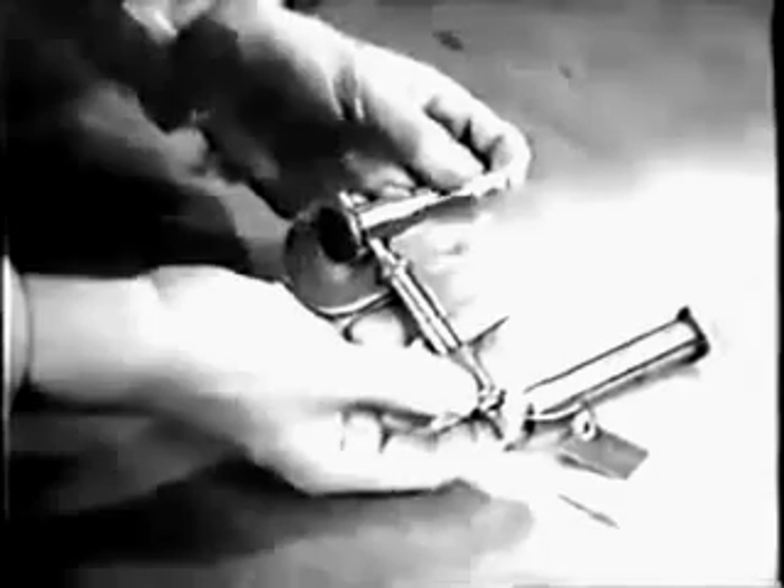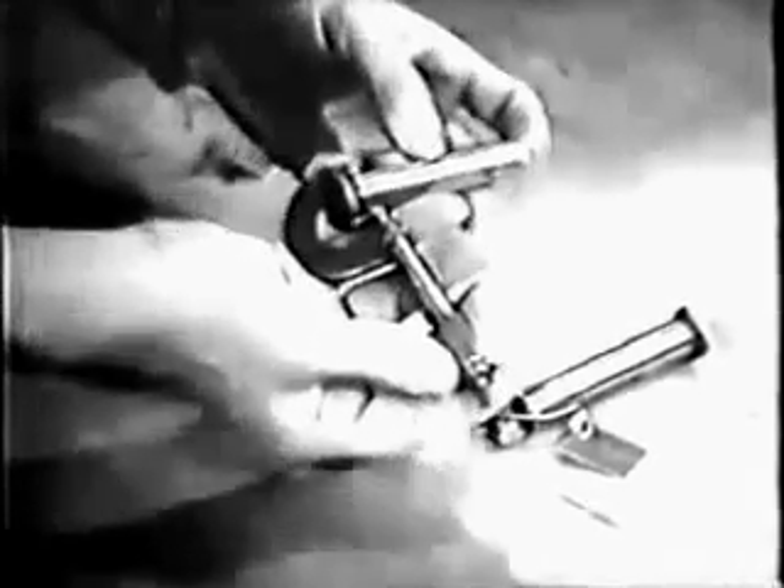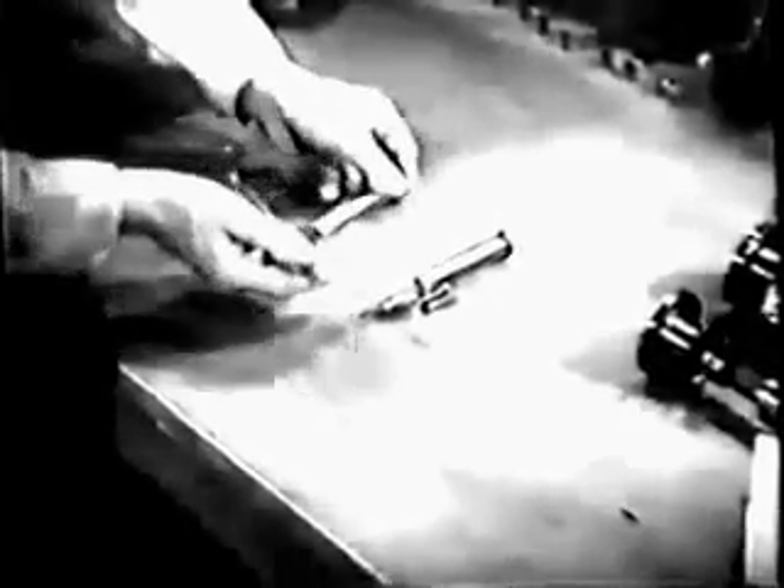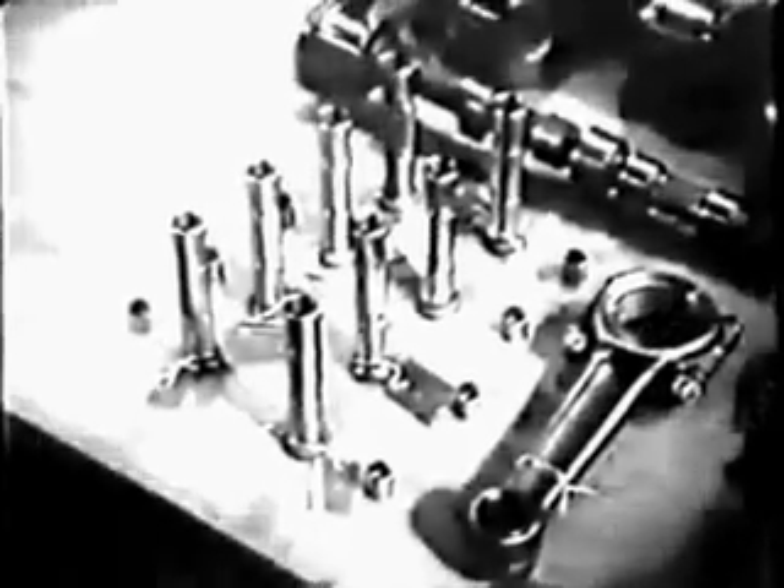Later, you'll measure the guide in the crankcase into which the tappet fits, so you can figure the clearance. The purpose of all measuring of clearances is to discover wear on parts that wouldn't be visible to the naked eye. Record this diameter on your check sheet. In the same way, inspect and measure each one of the eight hydraulic tappets.